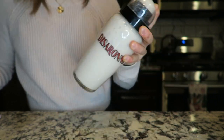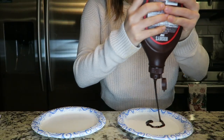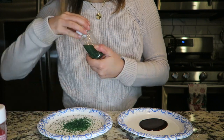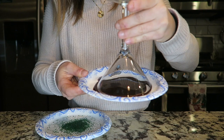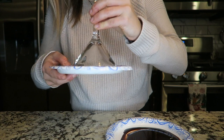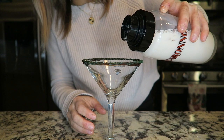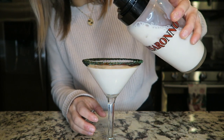Set that aside and prep your martini glasses. I'm using Hershey's syrup — just put that onto a paper plate — as well as some sprinkles on a different plate. Dip the rim of the martini glasses into the chocolate and then into the sprinkles. I didn't have any frosting, which I would have probably preferred — it might have looked cuter — but it still gets the job done. Pour the mixture into the martini glass, repeat for the second one, and you are all set.